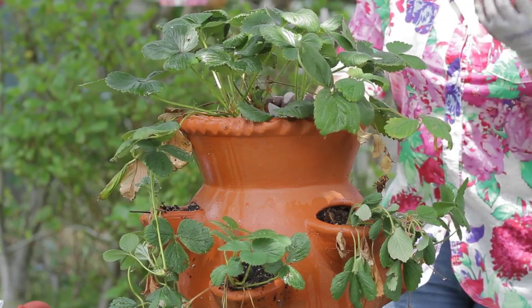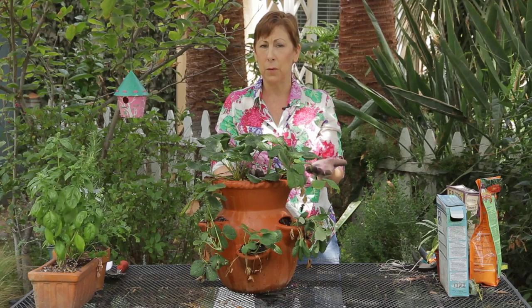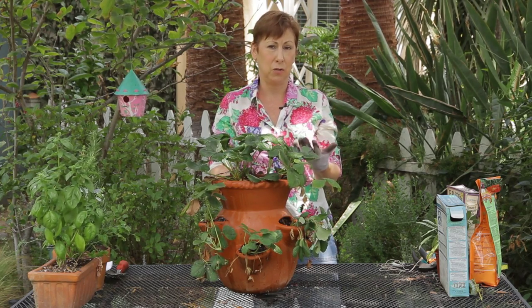A mignonette strawberry tends to be a little bit of a longer, more narrow strawberry, and they will fruit pretty well from about June until September. So it's a summer bearing strawberry.